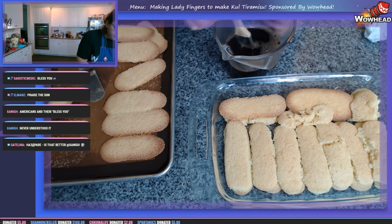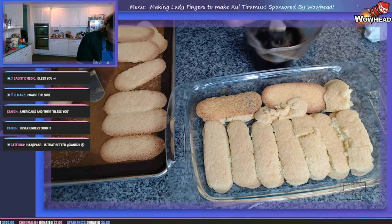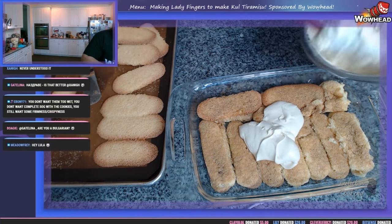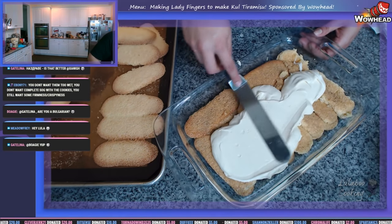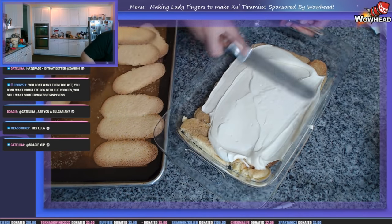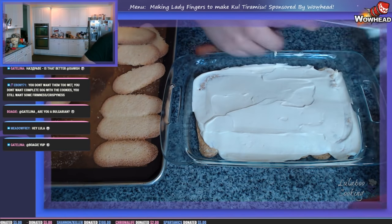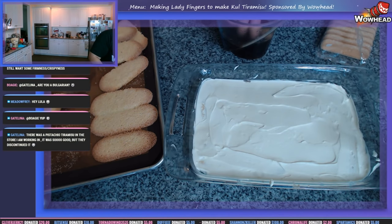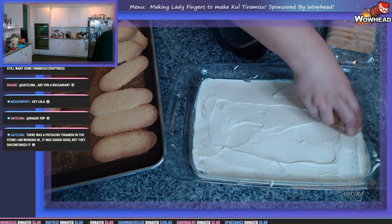Let's fill up the bottom tray with ladyfingers and soak these suckers. I'm taking a pastry brush, taking the coffee, and very liberally soaking our ladyfingers. Then we add our mascarpone mixture, spreading it evenly everywhere so we don't see any more of the ladyfinger underneath. I'll also use the store-bought ones for the next layer for a better second layer. I wanted that layer to be a bit less soaked because I love a good crispy cookie.